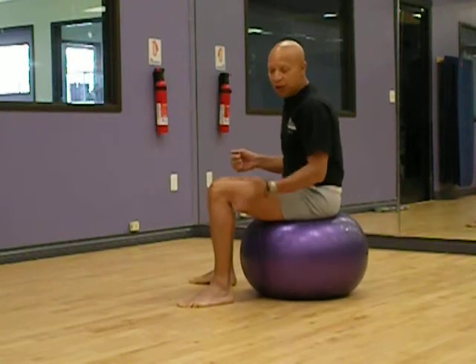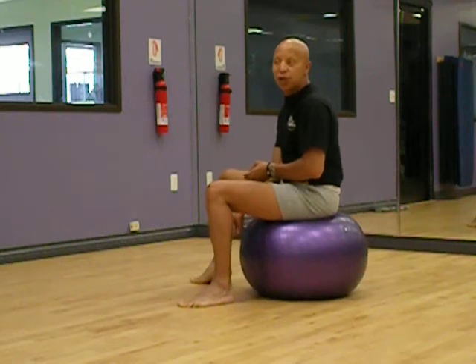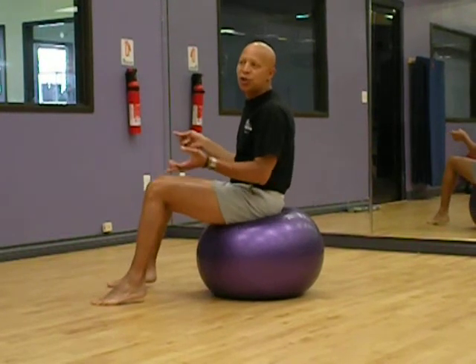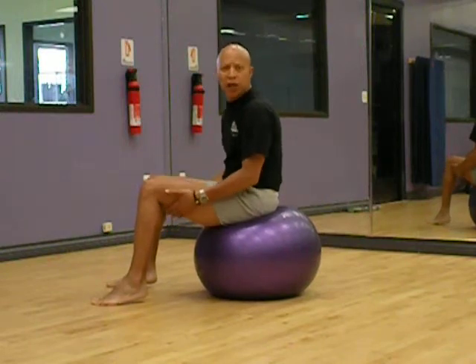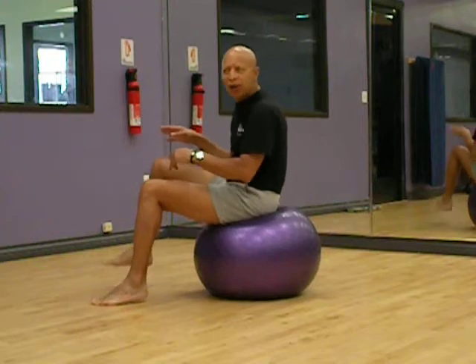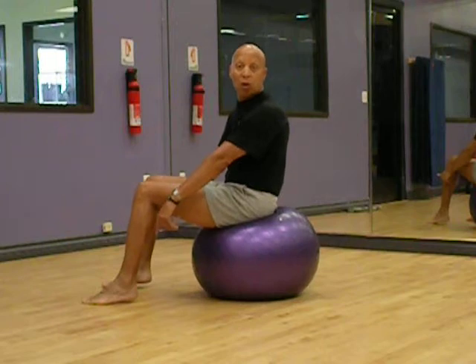If you notice, I'm on a nice hardwood floor surface and I have my socks and shoes on. My feet will serve as the sticky substance to stop me from sliding forward. So if you have your shoes on and you're on a carpet, you might want to take your shoes off or put on some socks — something that's going to allow you to stop yourself as you move forward, because the feet are the brakes when you're on the ball.